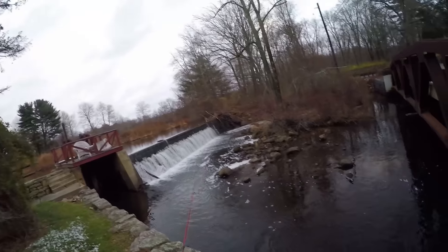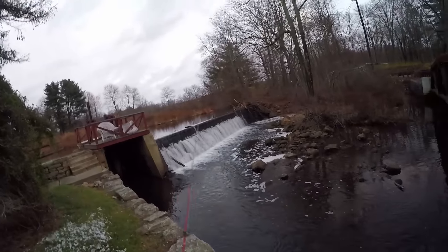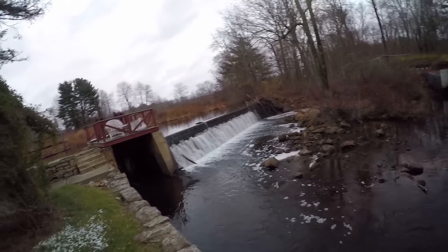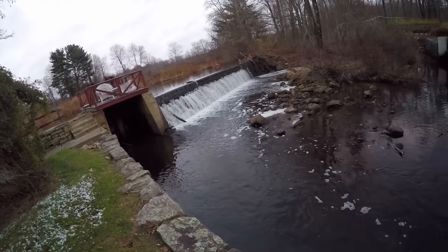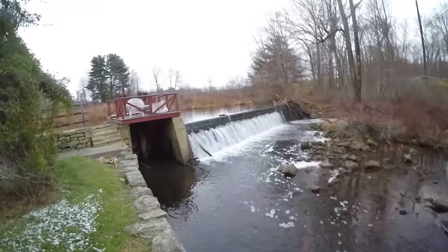Made it to river number two! Right here at this spot I've caught one of my largest wild brown trout, so hopefully there are a few here today. I'm starting to lose daylight, so hopefully I can pull off at least one or two more trout before it gets dark.